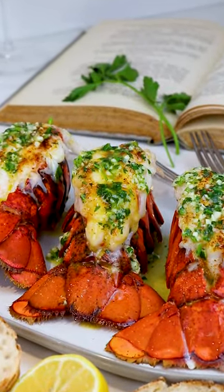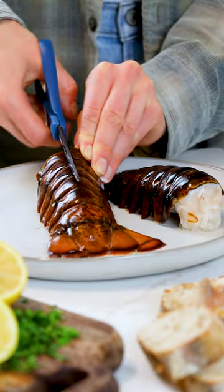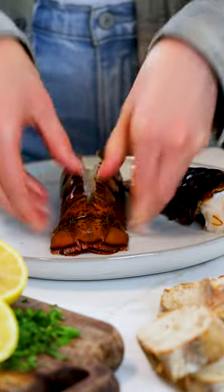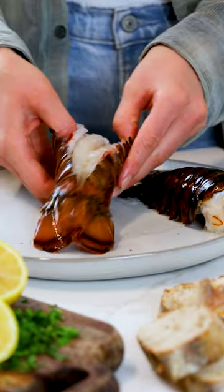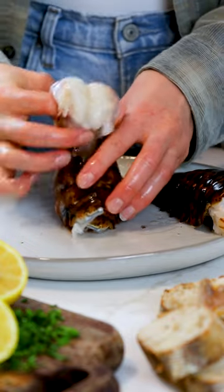Let me show you how easy it is to make juicy lobster tails in less than 15 minutes. With kitchen scissors, start at the open end of your thawed lobster tails and cut a lengthwise slit through the center of the shell, stopping just before the tail fins. Then carefully but firmly spread open the shell where you've made the slit and slip your fingers underneath the meat to pull it all out in one piece.